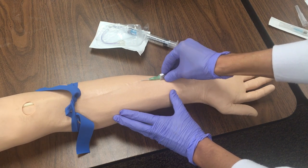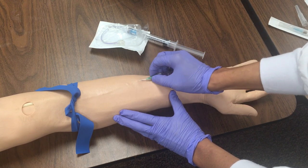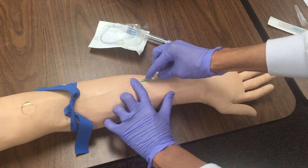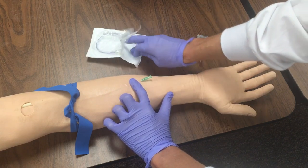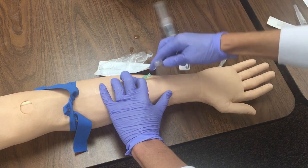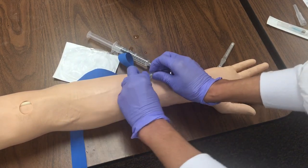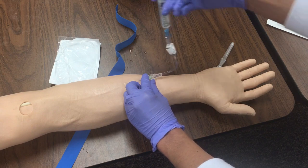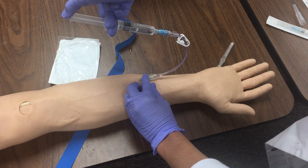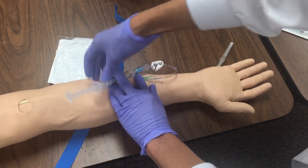Begin the insertion with the bubble up. When you get blood return, start advancing the catheter, which is the green part. It's a little bit challenging on the mannequin because it's thicker. Now you want to place pressure at the end so that it doesn't bleed when you take it out. Attach your extension tubing. Release the tourniquet. Flush, and then pull back and make sure you get blood return. Obviously this is a mannequin, so I'm not going to get blood return.